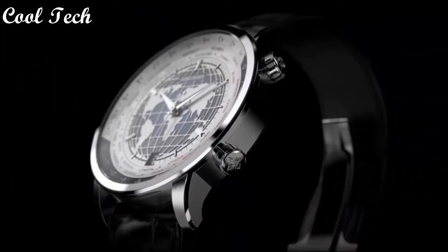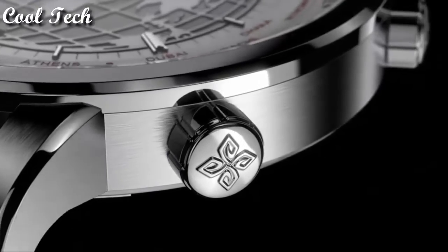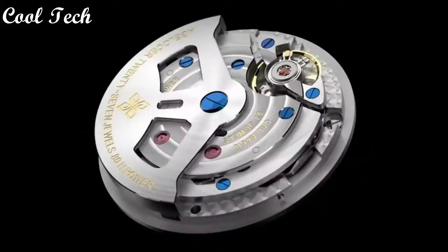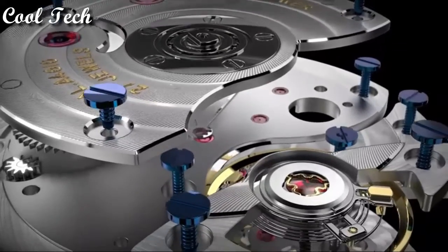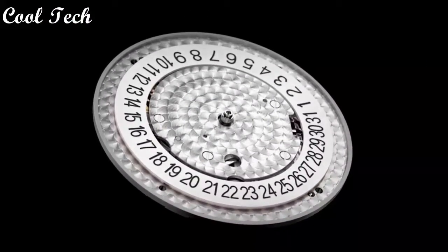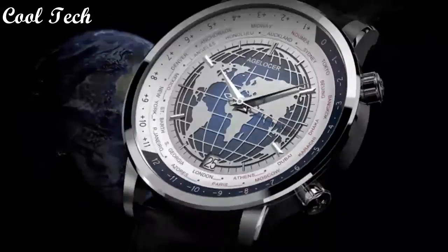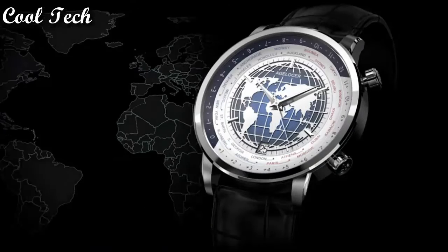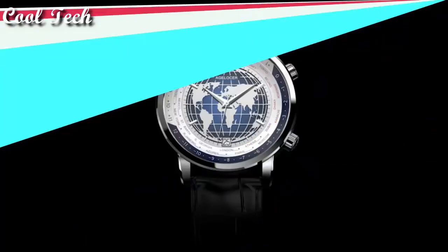Top 1. Item shape: round. Dial window material type: synthetic sapphire. Display type: analog and digital. Clasp: fold-over clasp. Case material: stainless steel. Case diameter: 42mm. Case thickness: 11mm. Band material: leather. Special features: power reserve, calendar, world time. Movement: automatic mechanical. Water resistance depth: 50 meters.